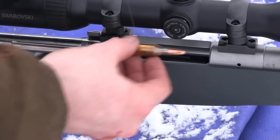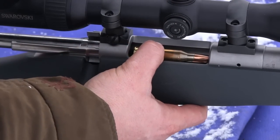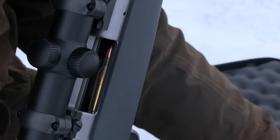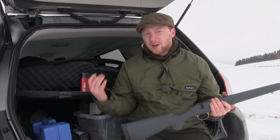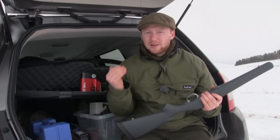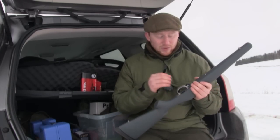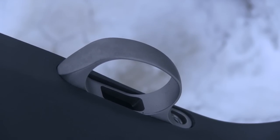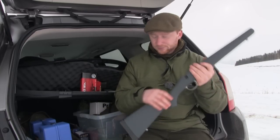The last thing with the stock is that you'll notice there is no magazine here — in fact there's not even a floor plate. This is a blind magazine; you load each round from the top, and to eject the rounds you have to semi-chamber them and eject them into your hand. Finally, let's look at the trigger guard. A lot of manufacturers cutting weight would make it synthetic — Kimber haven't done that. They've made it stainless steel, the same as the rest of the rifle, and that is the right decision.